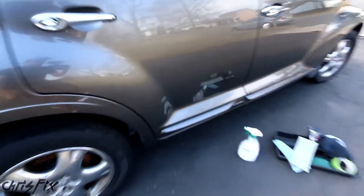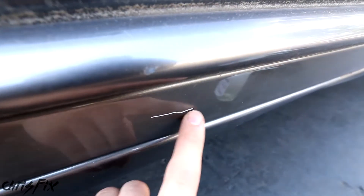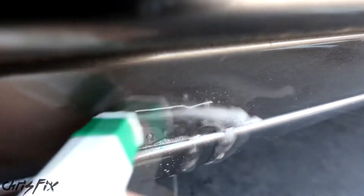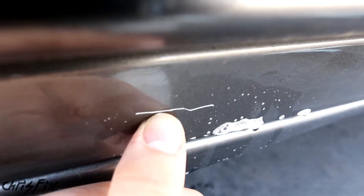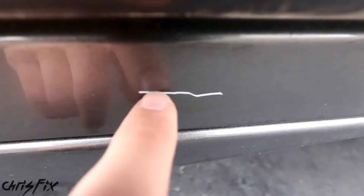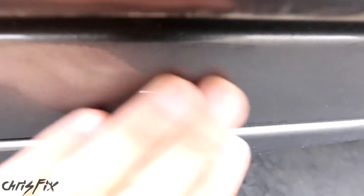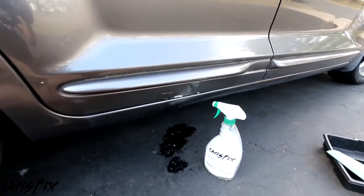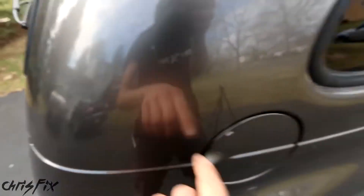With what I'm about to show you, we can't use this method to fix deep scratches like this one. Unlike the clear coat scratch, when you get this one wet, it doesn't disappear — so we know it's completely through the clear coat. If you look closely, you can actually see the gray primer in the scratch. A scratch this deep needs to be filled with paint and then have clear coat added on top, but that's for another video. This method won't work on deep scratches like that.